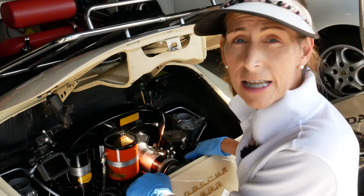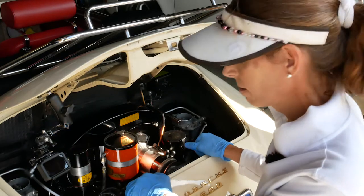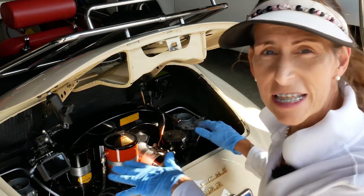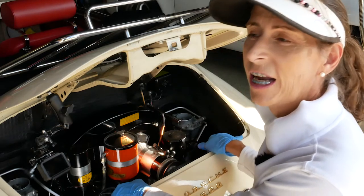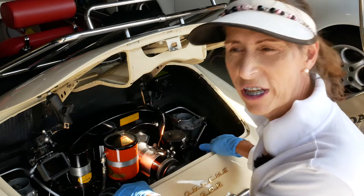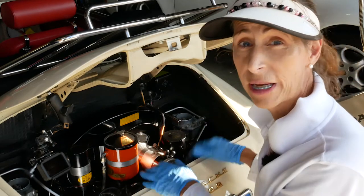The engine sounds like it's idling nice — no popping, no lean misses, sounds pretty good. Let's throw our flow meter on and see where we are. We're going to have to set the idle. The manual says 600 to 800 RPM, but I'd be closer to that 800. I'm going to shoot for about 800 to 900 — that's just my preference, it's where I like it to be.